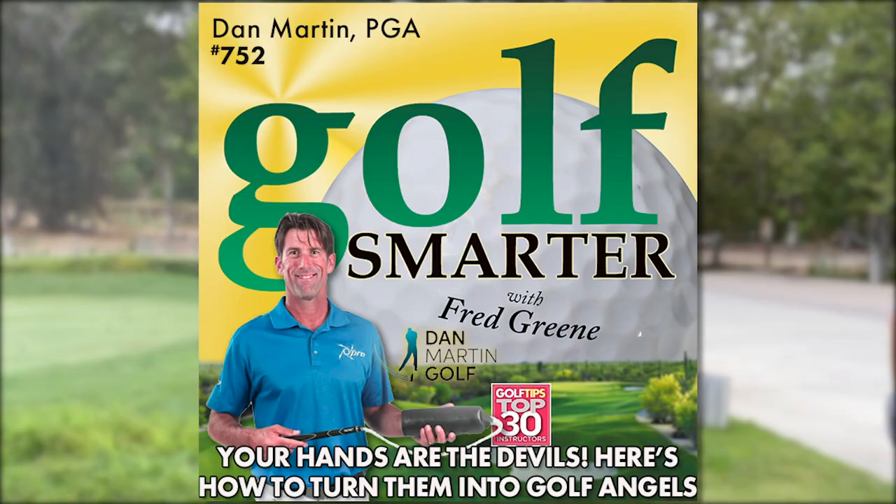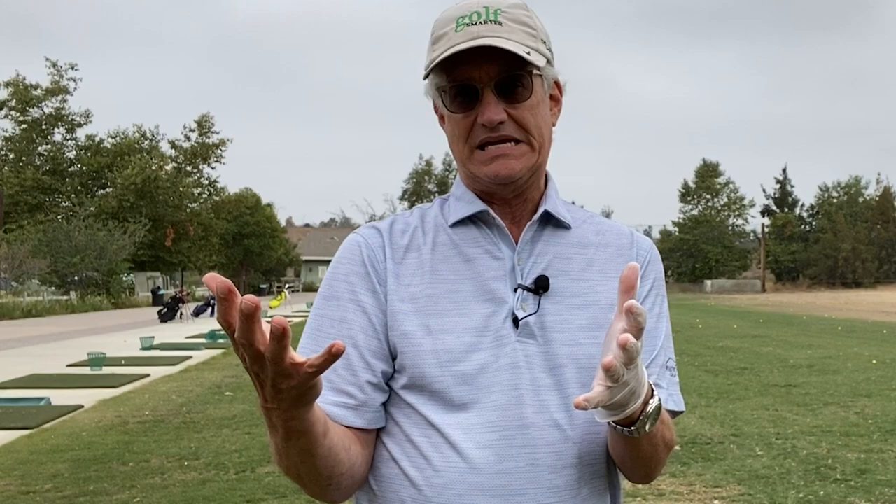I'm here with Dan Martin at Rustic Canyon Driving Range and the Dan Martin Golf School. We just heard from Dan in this week's podcast, number 752, about Rustic Canyon, but we also heard about the Pro. We're really lucky to have Dan here with us right now, and he's going to show me how to use the Pro to get a better groove in my swing.